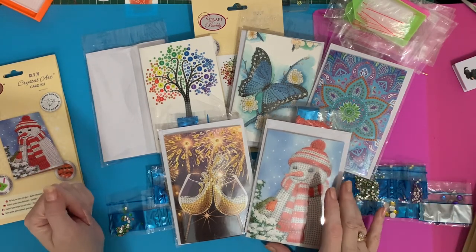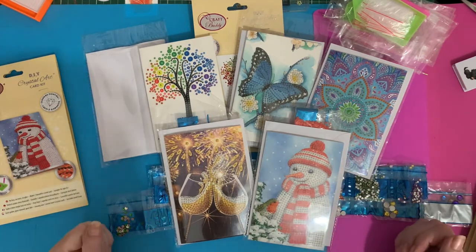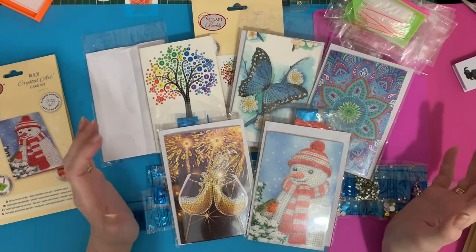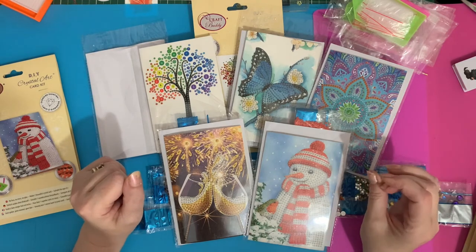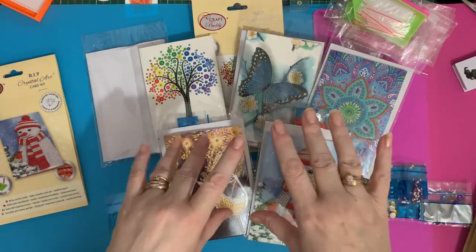Sorry about the bit of glare and shadow today - I'll have to do something about my lights. If you've got any questions please leave them in the comments below. If you've enjoyed seeing this and enjoyed the video please leave a like, and if you want to see more, press the subscribe button and you'll be notified when my next videos come out. Thanks for stopping by and I'll see you all again soon, bye for now!